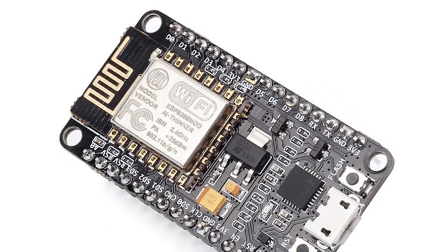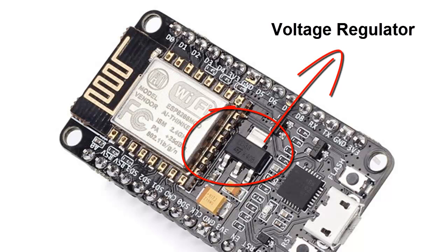The ESP8266 Wi-Fi module operates at 3.3 volts. Therefore, an additional voltage converter has to be made. But this is not an issue on NodeMCU because it has an onboard voltage regulator.